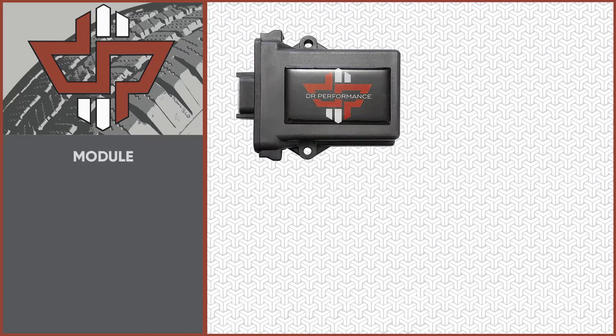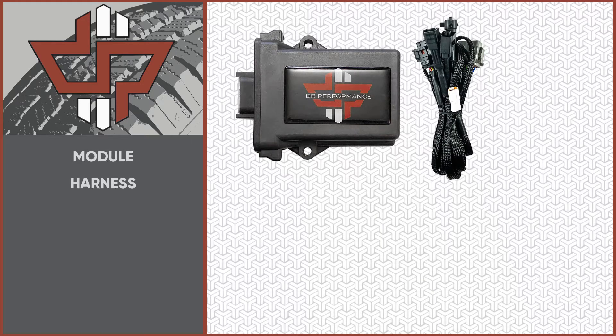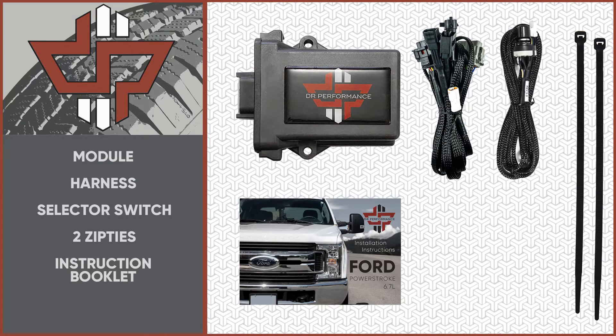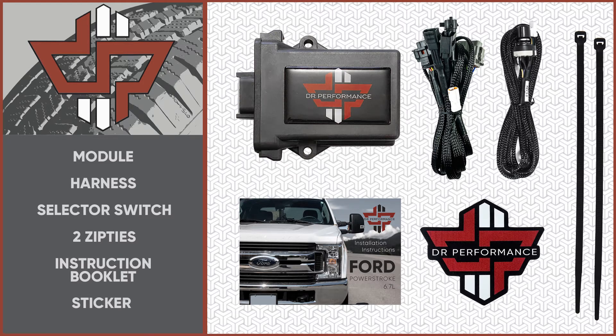Let's make sure you have everything you need. Your kit should include a module, harness, selector switch, two zip ties, an instruction booklet, and a sticker. This installation should take less than 15 minutes and does not require any specialized tools.